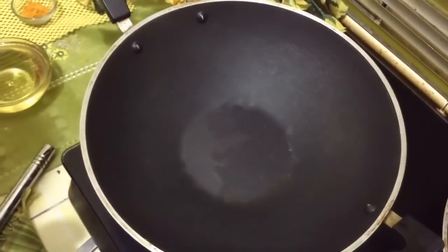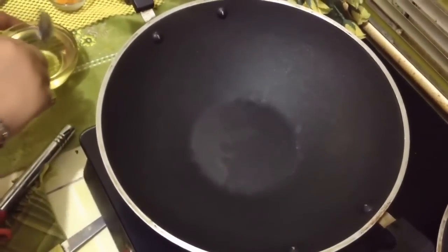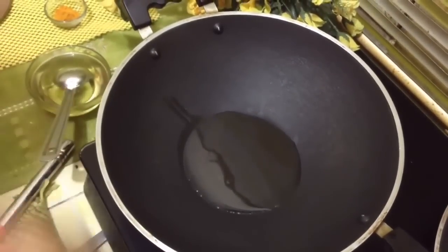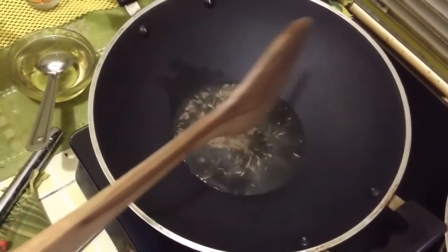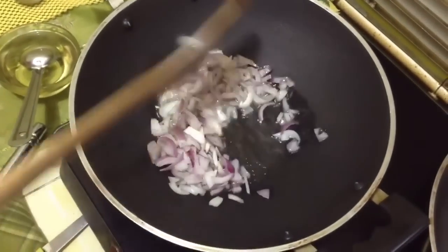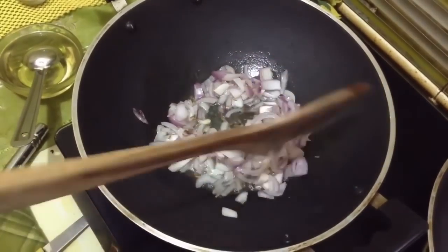For the stuffing or filling of capsicum, we are going to prepare bhatta with potatoes. Take 2 tbsp of oil and heat it up. Once your oil is hot, put cumin (zeera) and after a minute, add chopped onions. We have to fry the onion till it becomes a little brown.